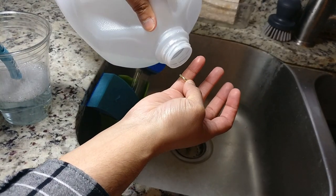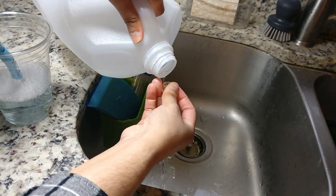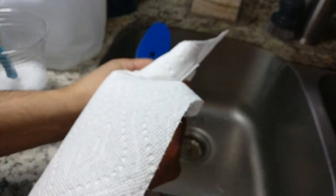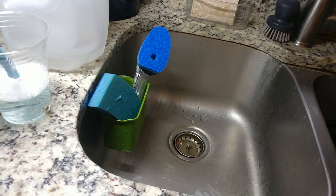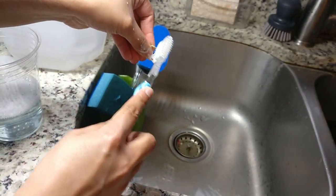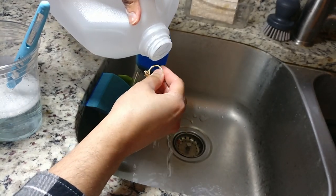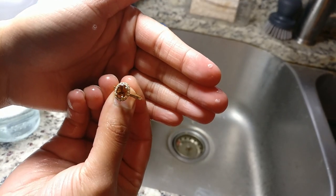Pour some distilled water over the ring to rinse off all that soap. Keep rinsing until it doesn't feel slippery or soapy anymore. Then take your paper towel, pat the ring dry, and set it on the counter away from the sink. Do the same with the engagement ring — a quick scrub, then rinse thoroughly, concentrating on the back since that's where most of the cleaning effort went. Dab it off with a paper towel and set it to dry.